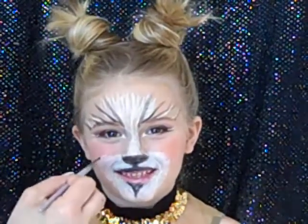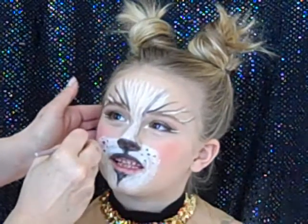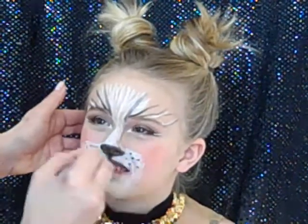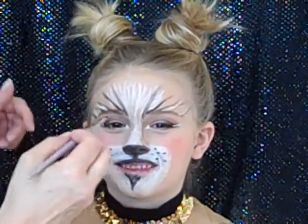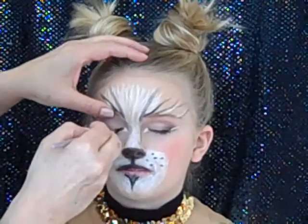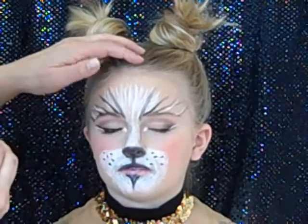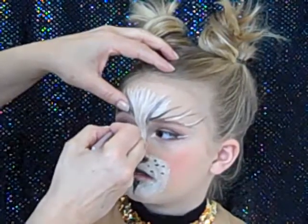Now it's time to make little cat whiskers. When you're on stage you don't want actual whiskers pointing out, so just make some little dot cat whiskers — that's all you need. Don't worry about gluing on whiskers, just make little dots. Paint them a little bit bigger so they show up from a distance on stage. We're also going to use that wet black liner to create the eye lines — cats have very unique lines. Close your eyes: we'll line across the whole lid and then sweep up at the side and bring the line way out.